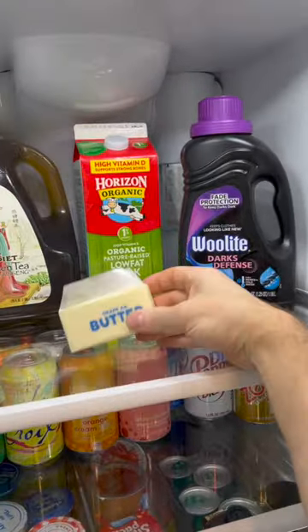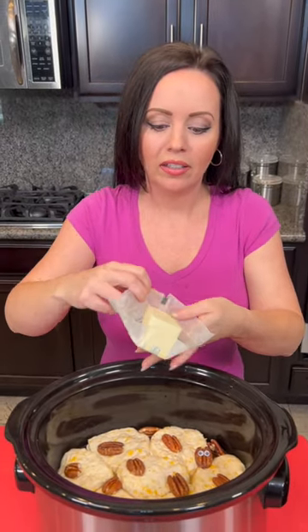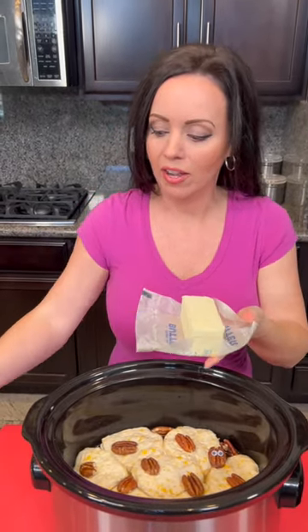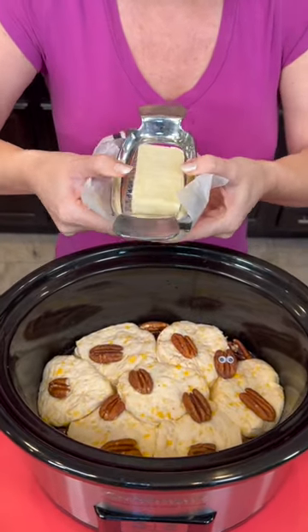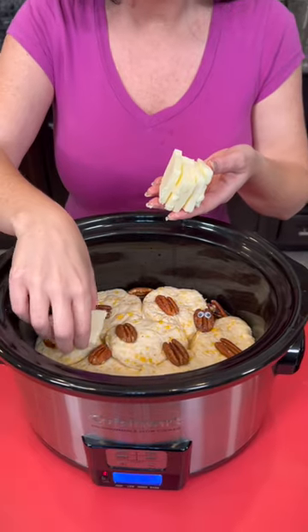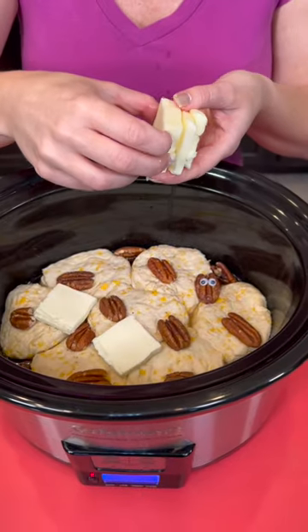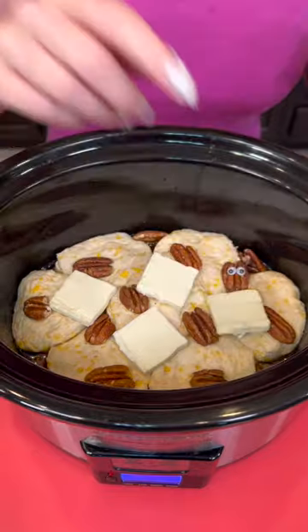There's only one other thing we need and that is some butter from the fridge — we need a little more butter. We're gonna get some thin slices of butter, and the easiest way I've found is with my handy-dandy butter slicer. Give it a press and it does all the work for you. Take just a few butter slices to put on top of our biscuits, eyeballing it, then we're gonna put the lid on.